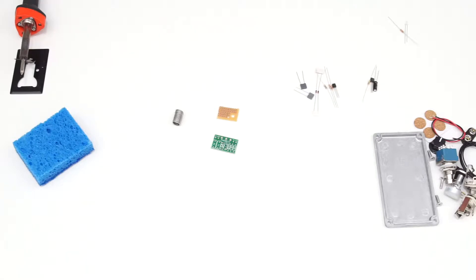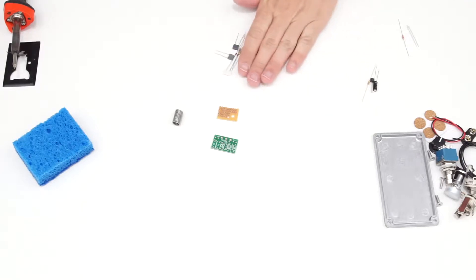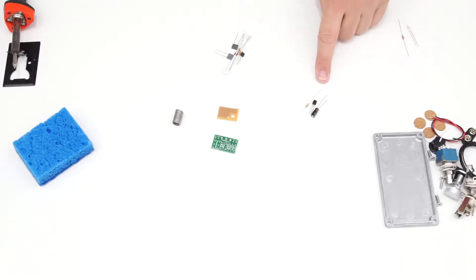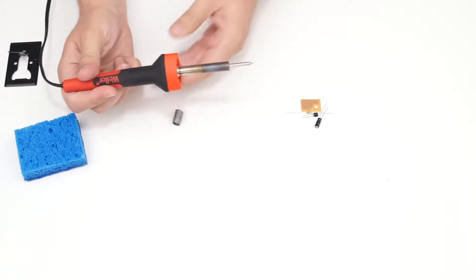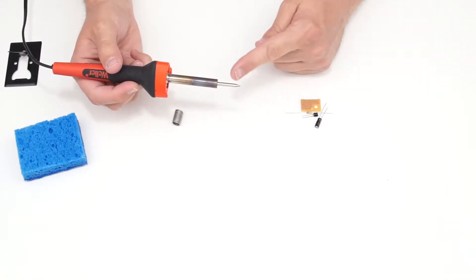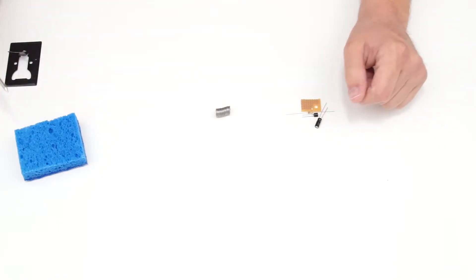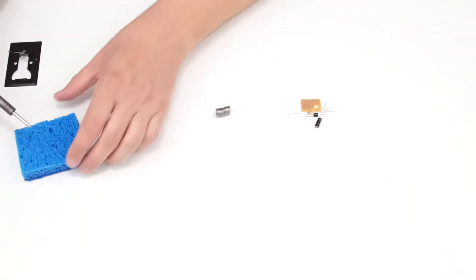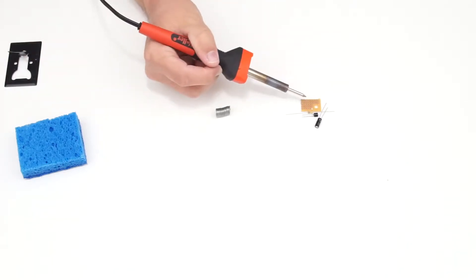Now that we know everything in the kit, we can begin. I've decided to make the Electra distortion, so those components are set aside. The Bayes fuzz components are leftovers I'll use with the perfboard to practice. When you use a soldering iron, it's important to tin the tip — just coat it with a little solder so it stays clean, then clean it on the damp sponge every few components.